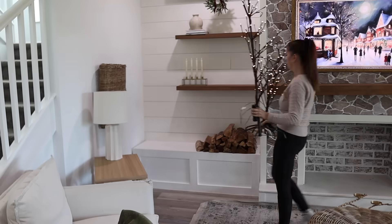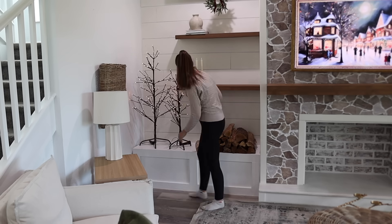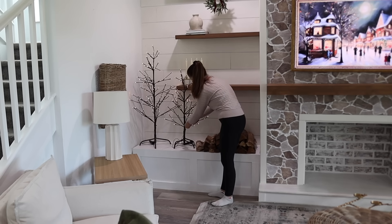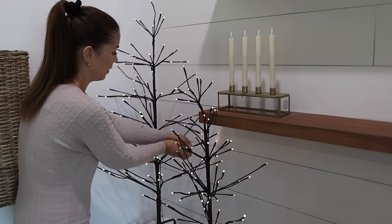Next I'm bringing back my light-up trees to this corner. I love how the lights balance out the Christmas tree on the other side. These are also set to a timer so I have them turn on each evening along with my garland lights and tapered candles, which all give this room the coziest glow.